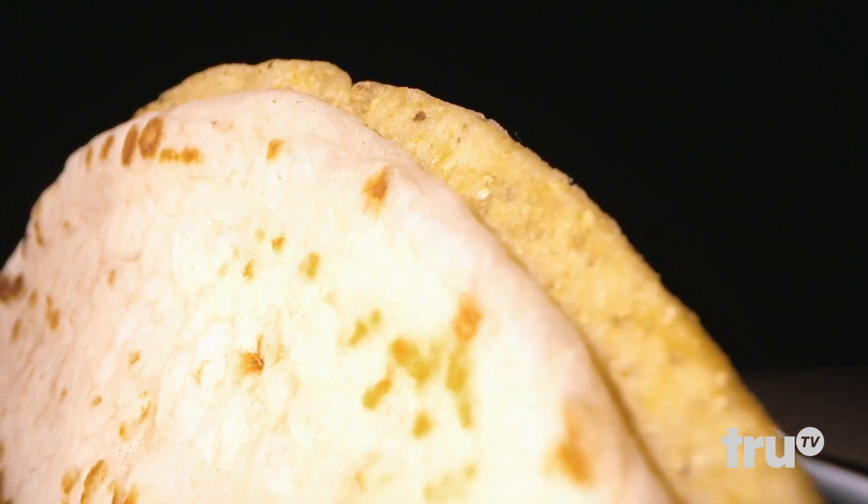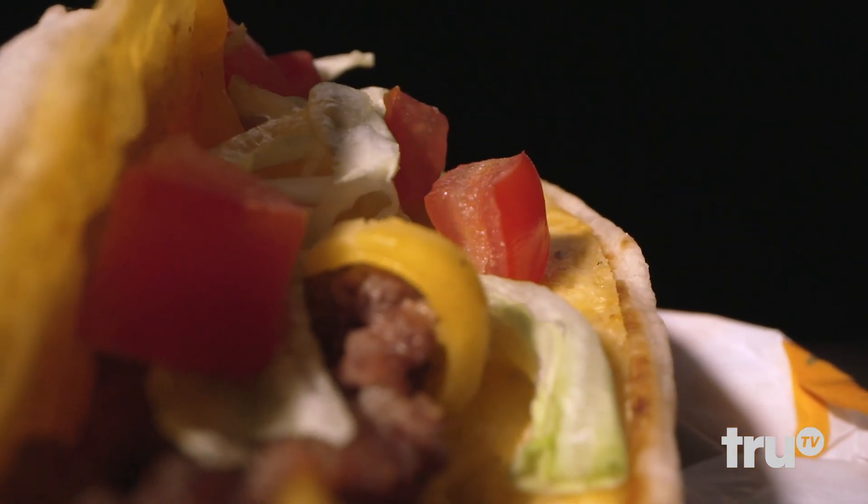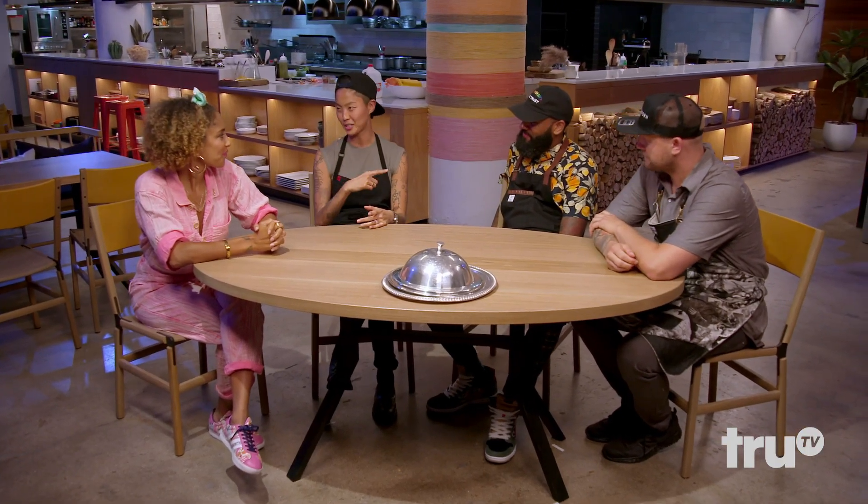We all got to put our spin on the classic cheesy gordita crunch. The winner of this round is going to get the championship trophy.